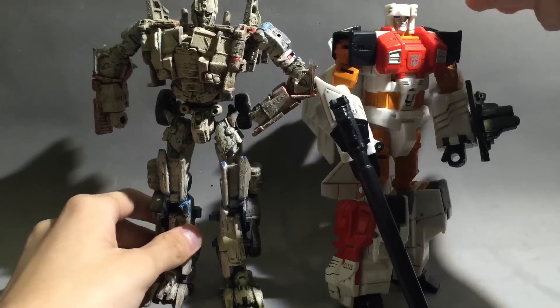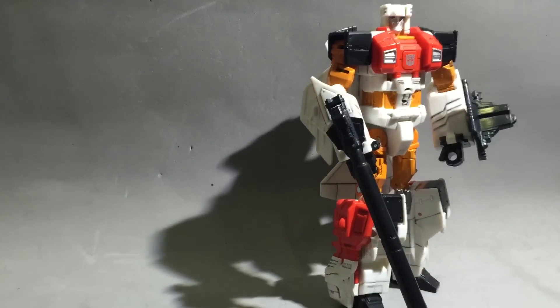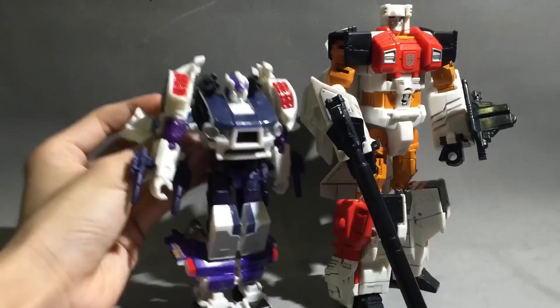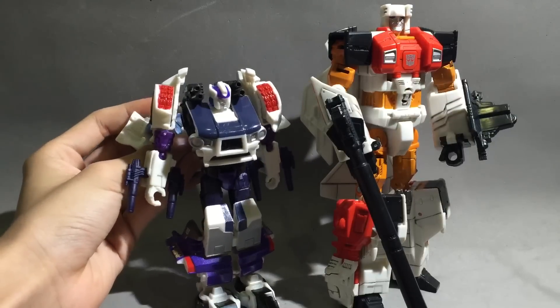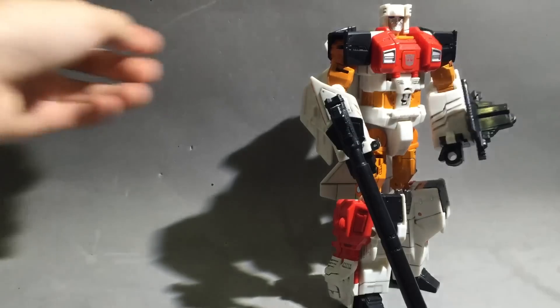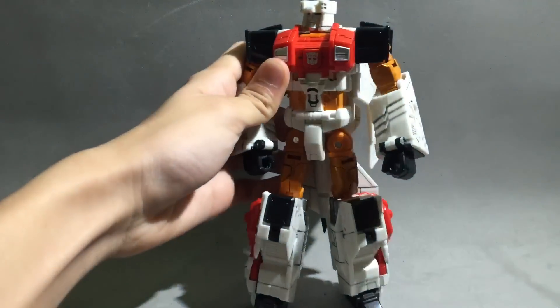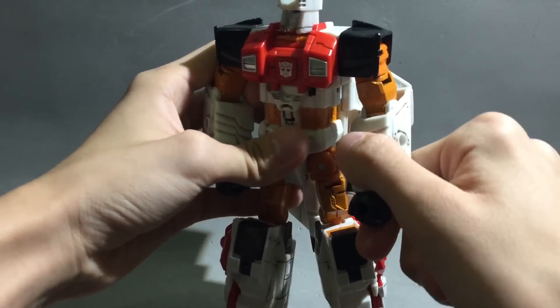Next we have Voyager Age of Extinction Optimus — about the same size. And then we have Rollbar, a basic Generations line figure. It's a pretty good size figure for Voyager.